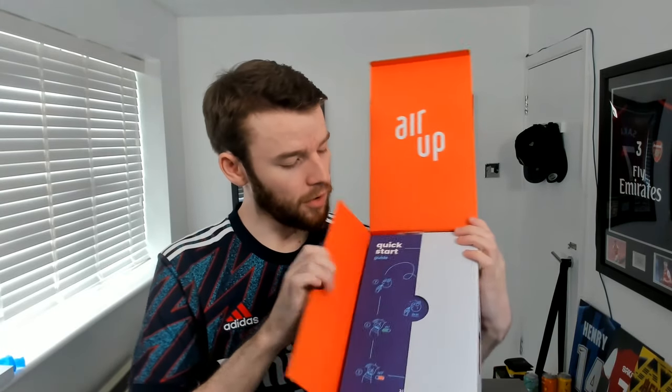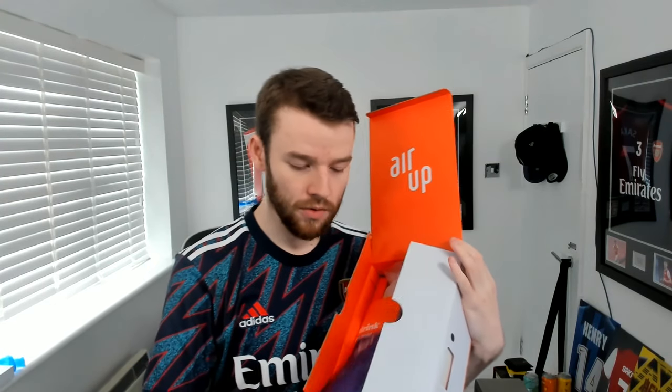We'll probably try the ones in the bottle first, and then I'll probably try the cola flavour as well. So this is what the Air Up box looks like when you open it up. You do have a little instruction manual there, which is very simple - a quick start guide - and then a user manual that is pretty big.